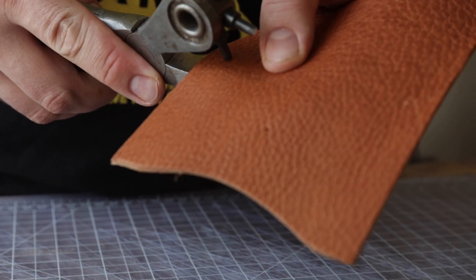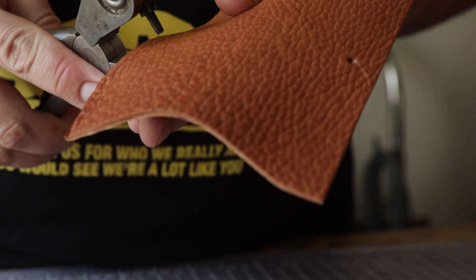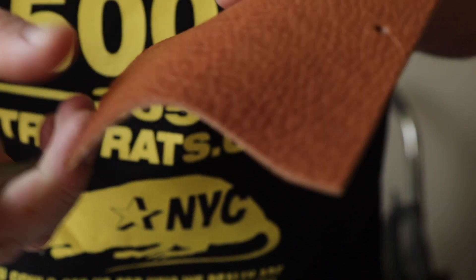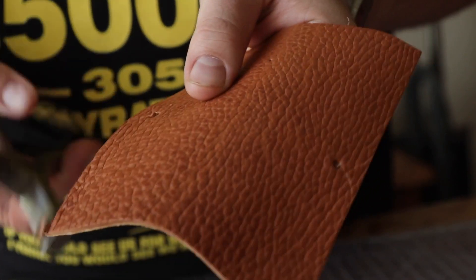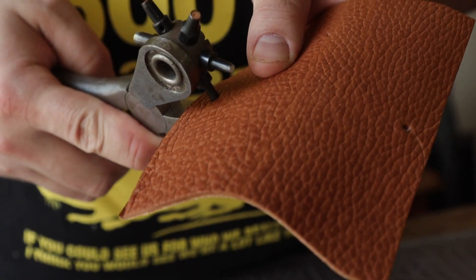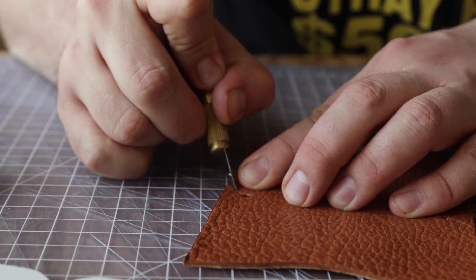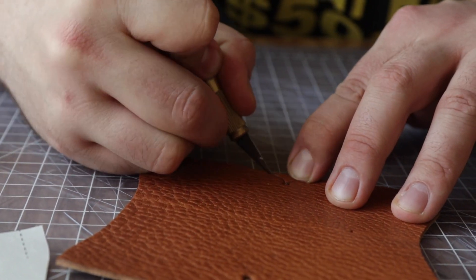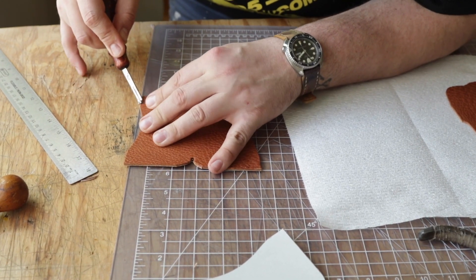For these little corners here, I'm going to go in with my rotary punch and punch the hole before I cut. This will make sure that when we do cut, we're just going to cut from this circle out so we don't have any sharp edges that can tear over time.